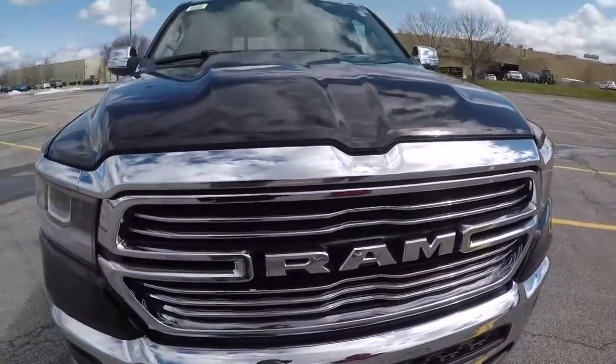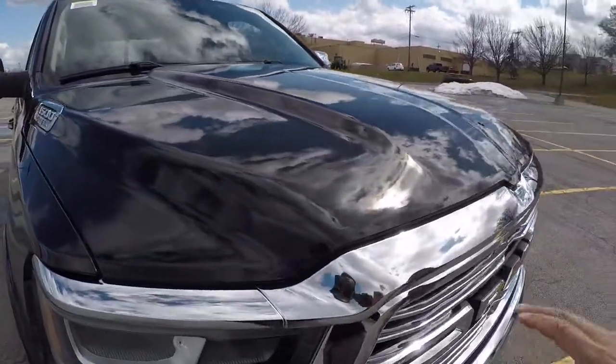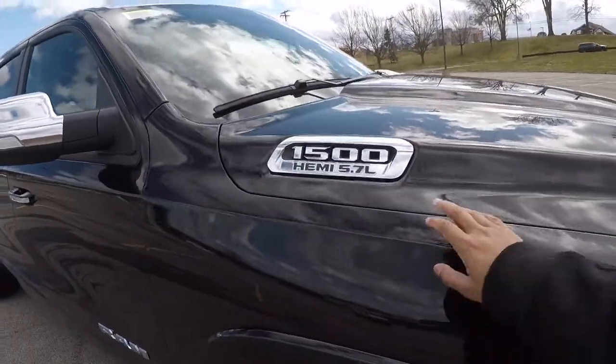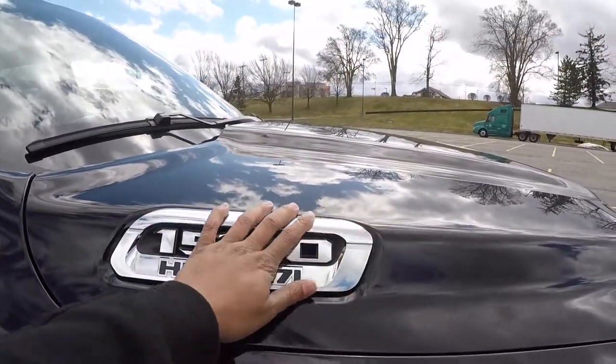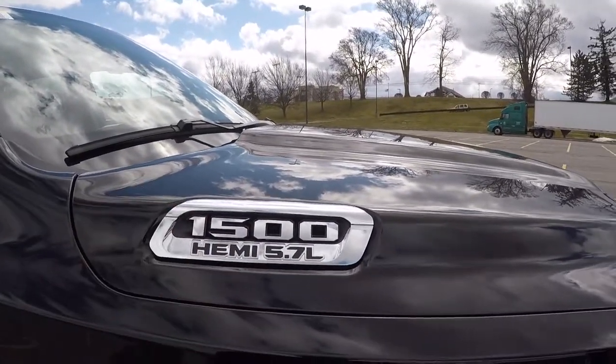I do like the hood though — new revamp hood. It's got a little more, looks a little bulkier. They added this badge; this was on the old Rams too, but it looked better on this one. On the old one it looked like a cheap little sticker. This one looks like a nice little chrome badge.